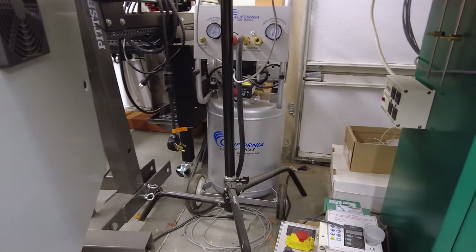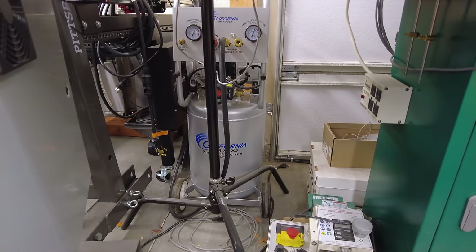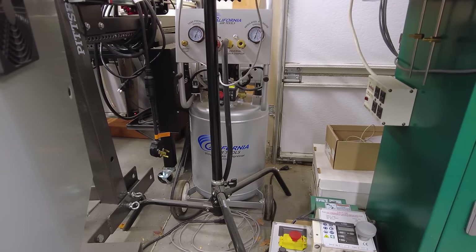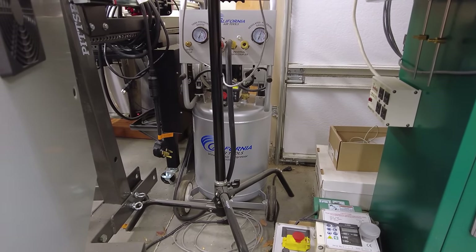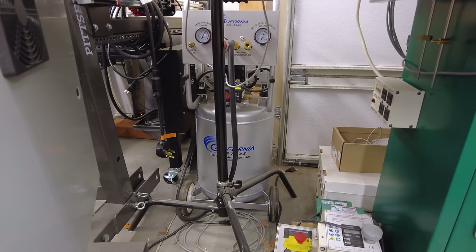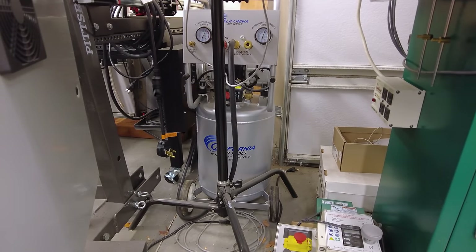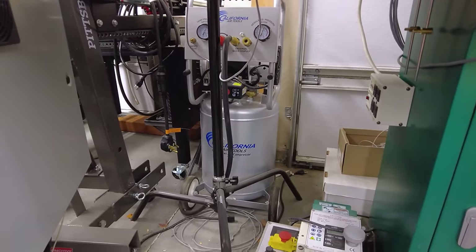This is a California Air Tools Quiet Air compressor — the 2 horsepower, 10 gallon model, part number 10020C. I don't think that's going to help you because I don't think they sell this particular one anymore, but these little upright 2 horsepower models with the 10 gallon tank are pretty common. The reason I chose this compressor is because of the noise level. It's pretty quiet, at least as far as compressors go.